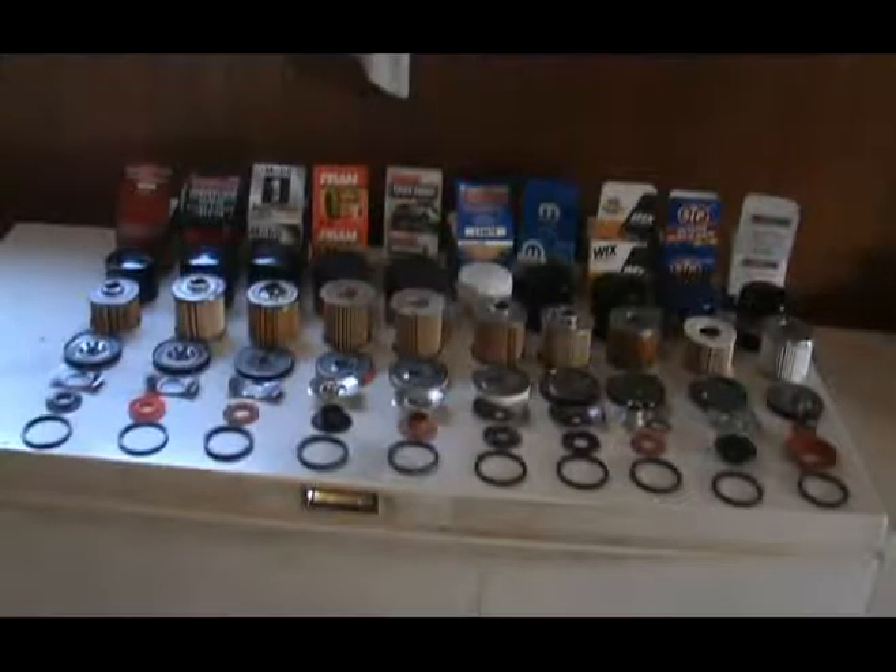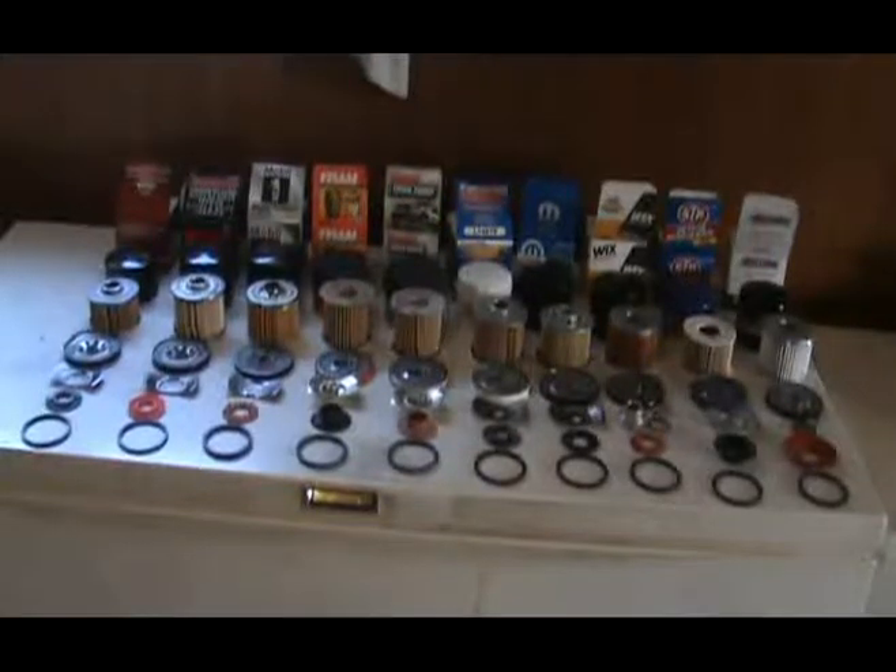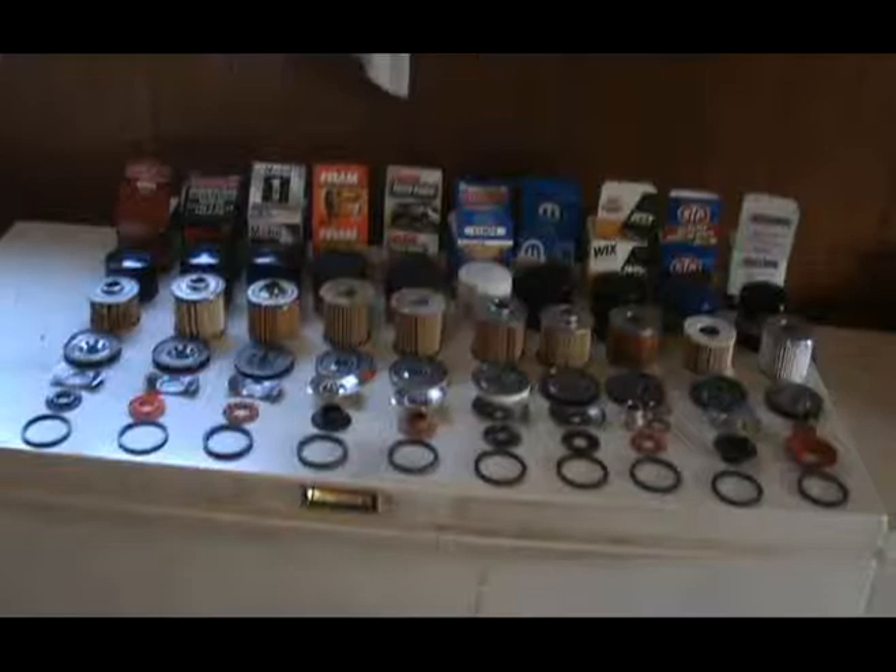Ever wonder what's going on inside your oil filter? Today I'm going to show you and break down a few filters.